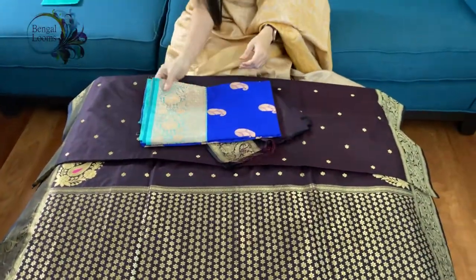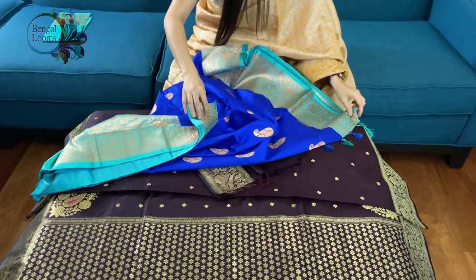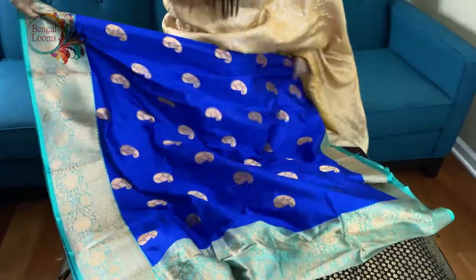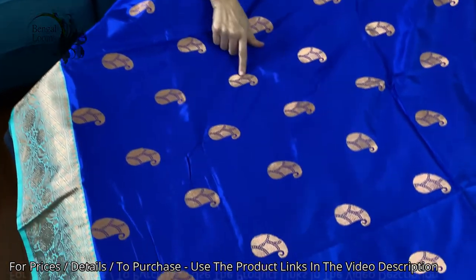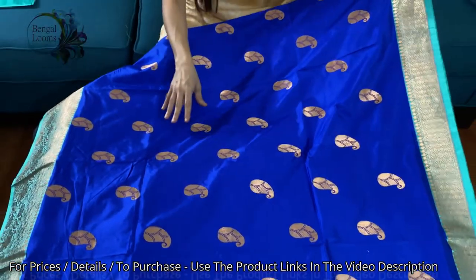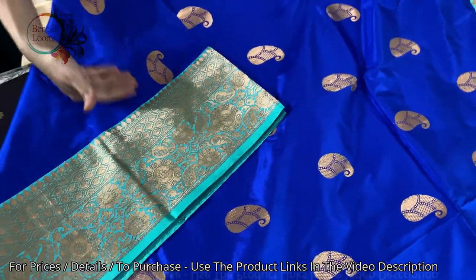This is the last one in this video — a royal blue with sky blue combination. It's a very unique color combination, silk Banarasi again. Look at the bright blue — you can say royal blue or electric blue because it's very bright. Look at the motif we have used. 100% pure silk — if you like bright colors, this is definitely one for you. Look at the border: we have used a lighter border to highlight the brightness of the body.